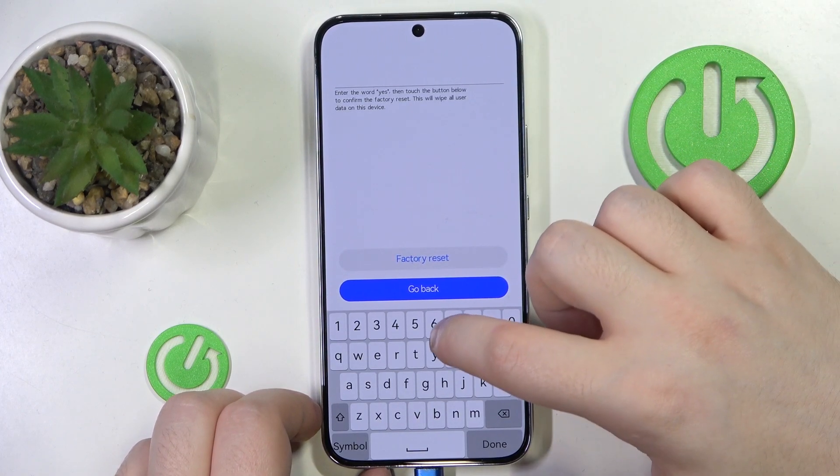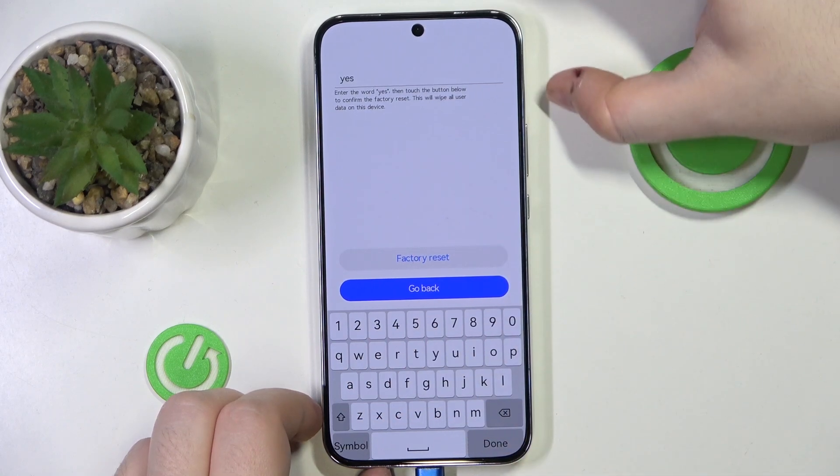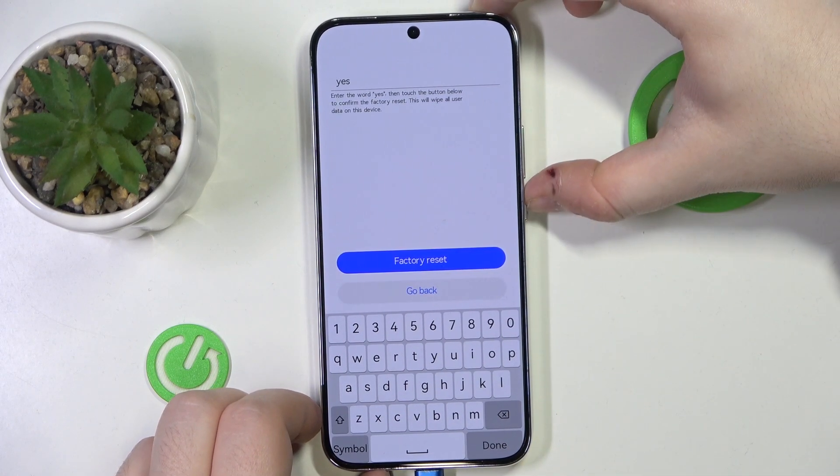Now you have to type in yes. Then move to factory reset and press the power button.